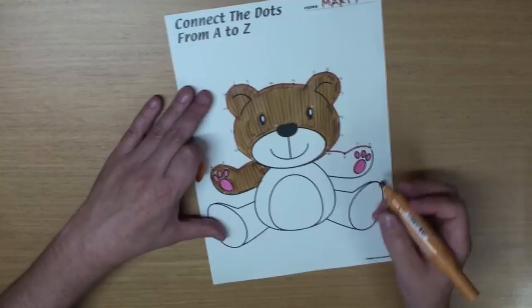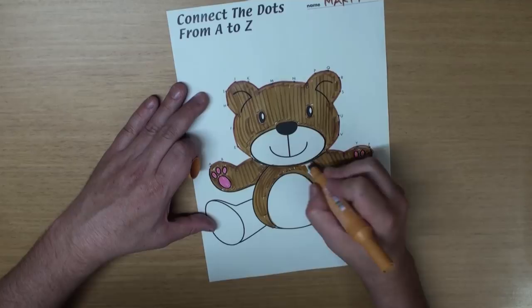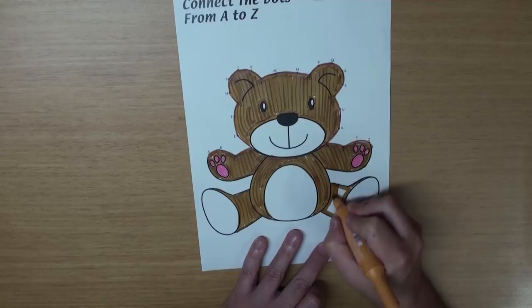Yeah! There's one, and there's two. And let's color his body brown, too. I think I'll leave his belly white — that looks cute. And brown legs. And the bottoms of his feet, we'll color those pink.